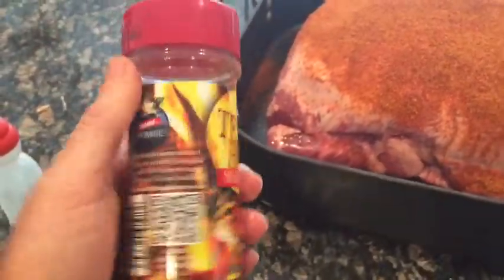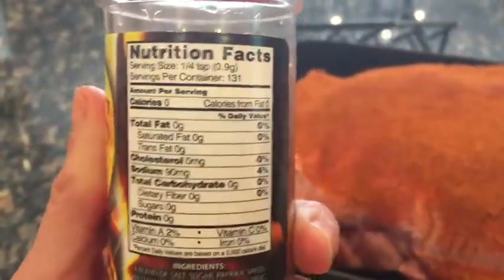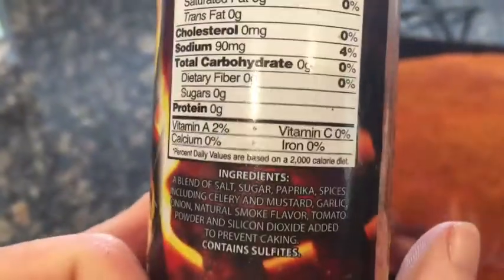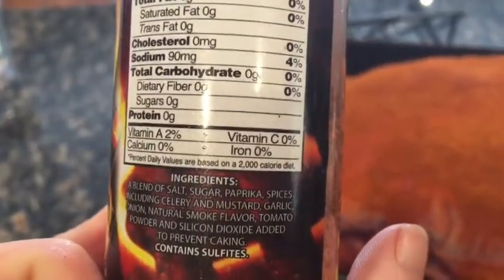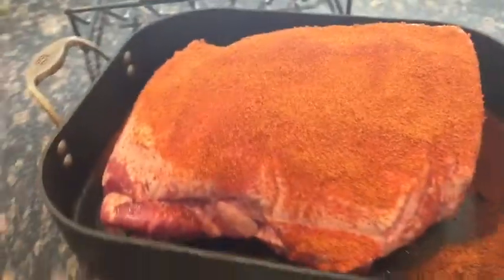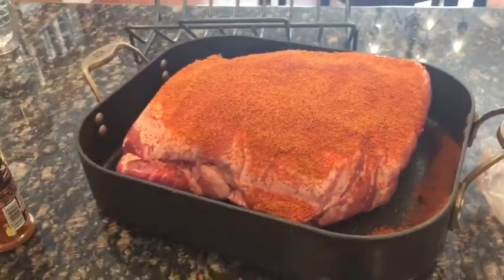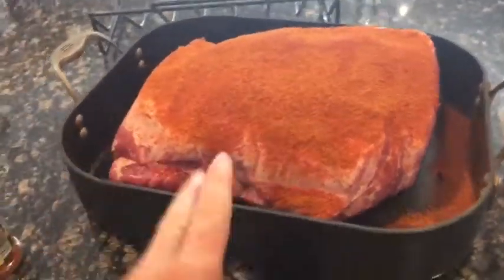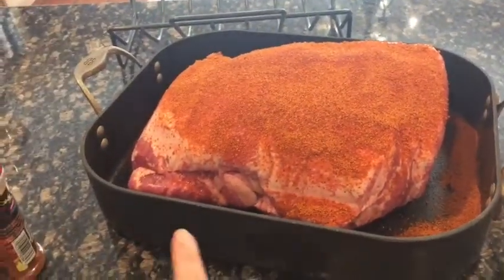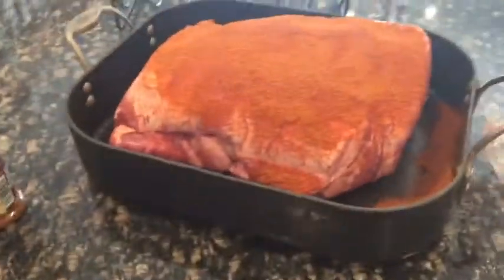I topped this with probably about a third of the bottle — I had already used some so now it's down to a half, but I'd say a third. This is just a Texas barbecue seasoning. I wish you could smell it because it is delicious. It is salt, sugar, paprika, celery, mustard, garlic, onion, and some smoke flavor — that's what makes it smell so good. I literally just put it on top and rubbed it down. I put my roast fat side up. I don't know why — I think someone told me you're supposed to do it the other way, but that's the way I cook it and that's the way I like it.